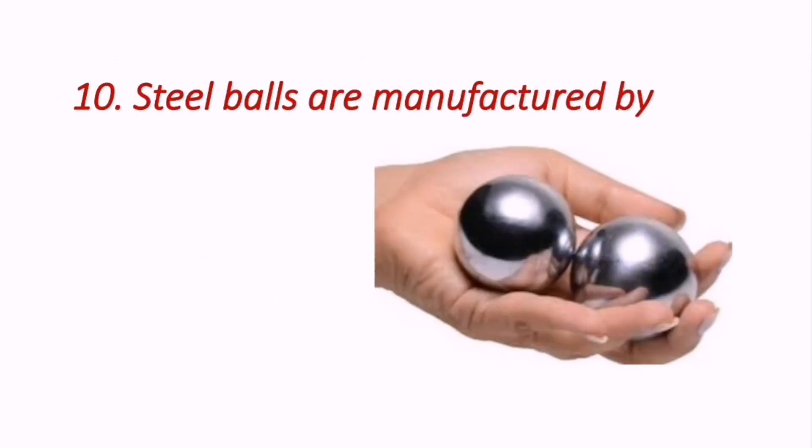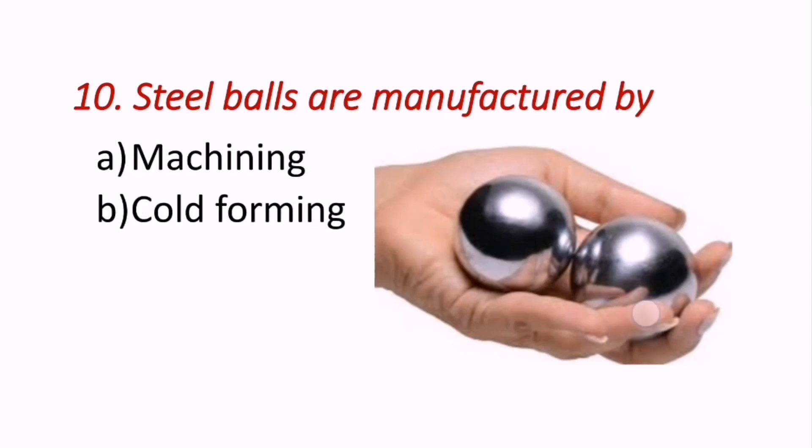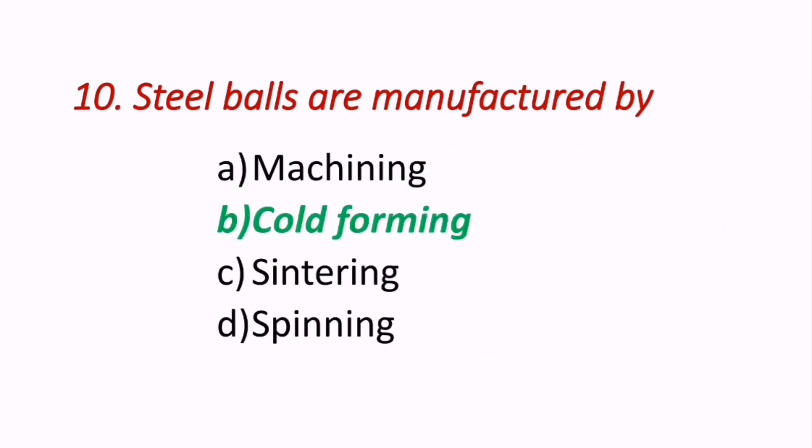Question 10: Steel balls are manufactured by — machining, cold forming, sintering, or spinning? The answer is cold forming. Steel balls are manufactured using the cold forming process.